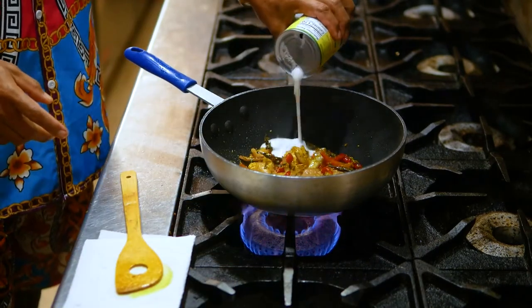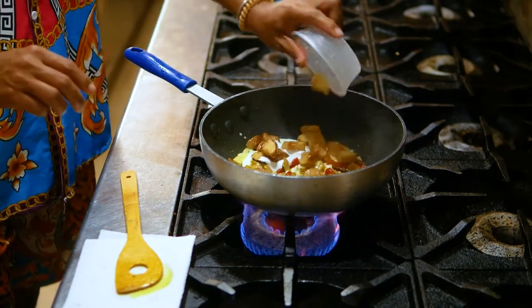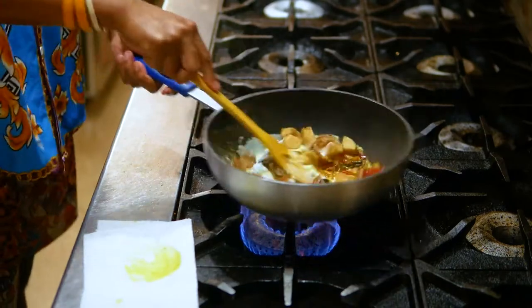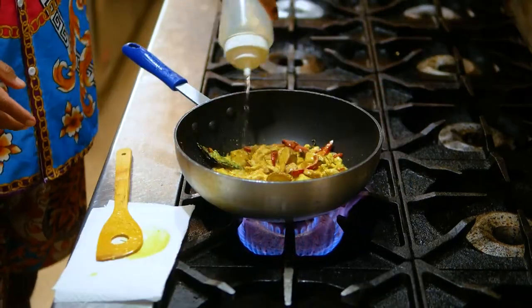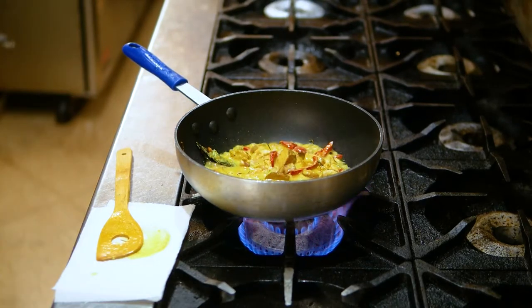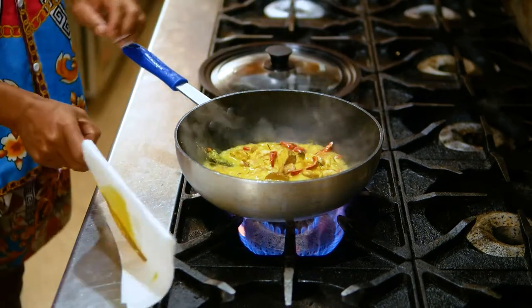And then coconut milk — it's coconut milk, not coconut oil. And then potatoes, or any type of veggies if you want. Make sure everything is cooked very well, especially the chicken. You can add some water and let it boil a little bit — cook two to three minutes, making sure the chicken is cooked.